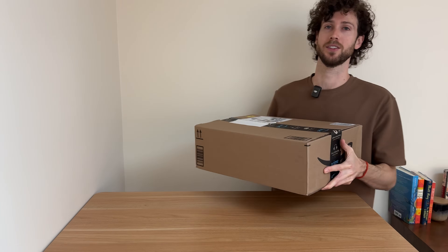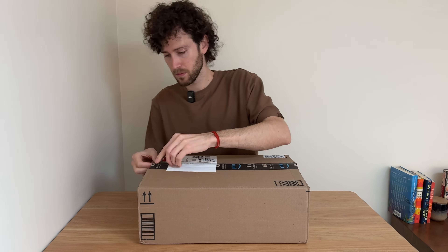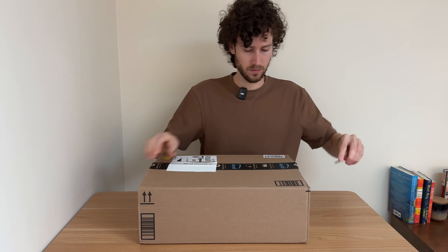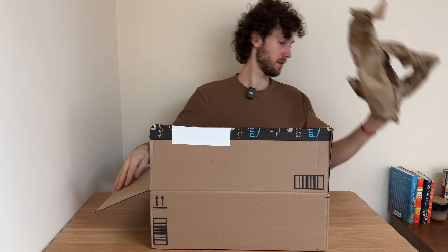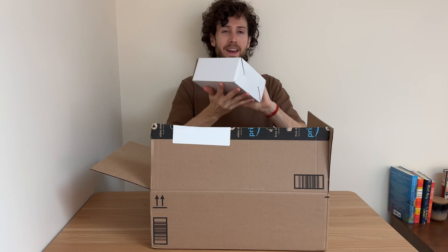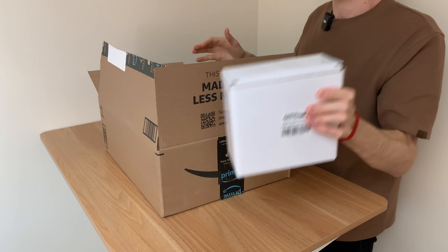The box just arrived in the mail, so let's open it up and see what we've got. This is definitely our battery — it's very heavy.